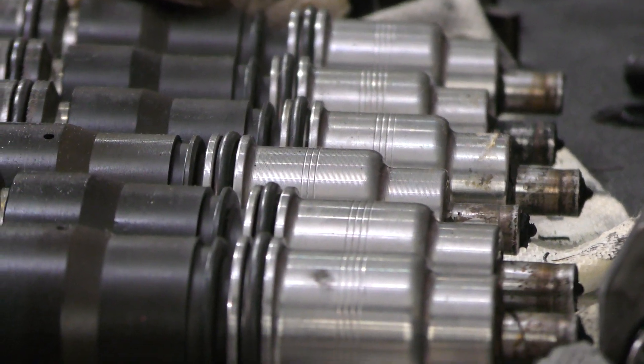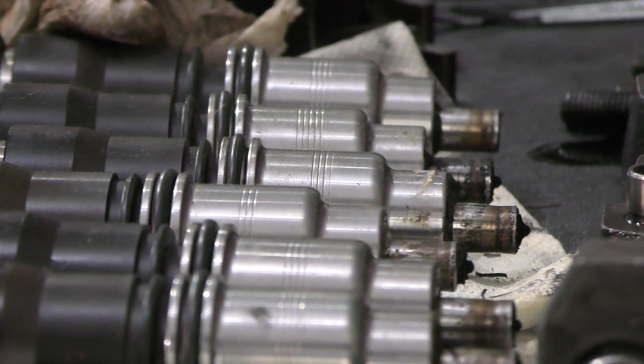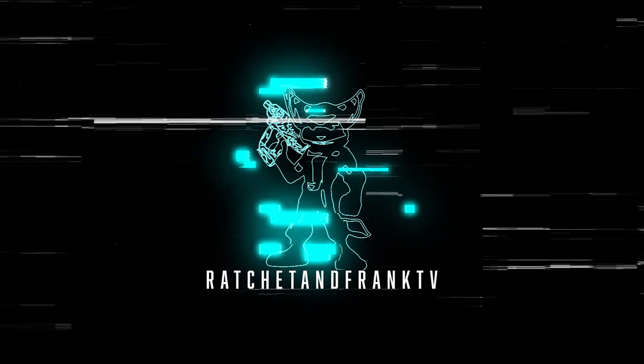These are type E3 diesel fuel injectors. You'll find them on pretty much all of the 11, 13, and 16 liter Mack Volvo platforms. Today we're going to take a look at how to inspect them. Welcome back to Ratchet and Frank TV.